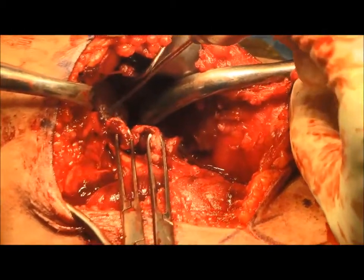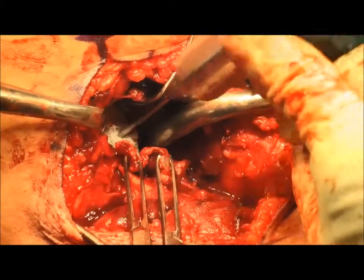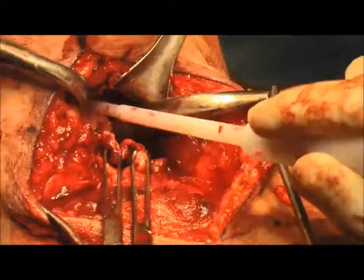Next, we plan for the placement of two cortical buttons. The drill pin is used to place two holes approximately 10 to 15 millimeters apart, preferably at a slight angle to the flat cortex. The bone debris is then irrigated.